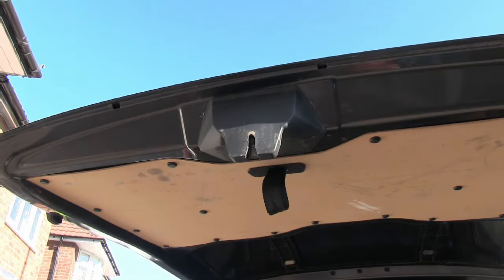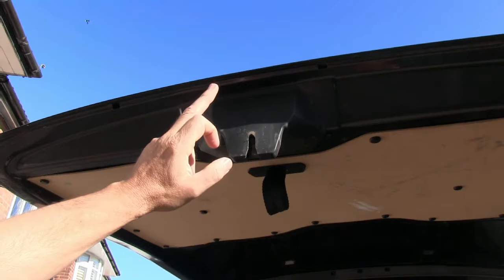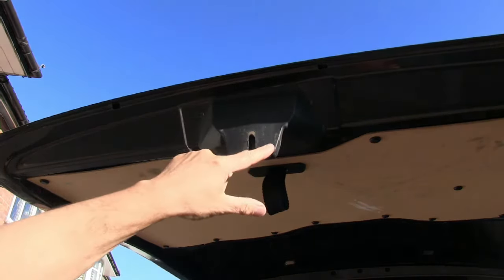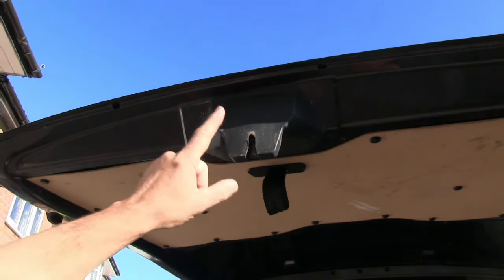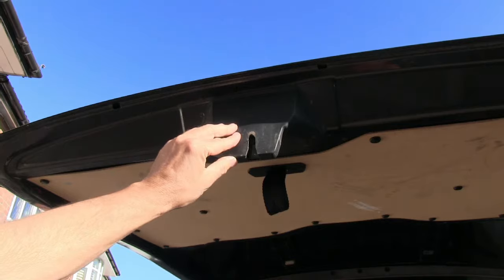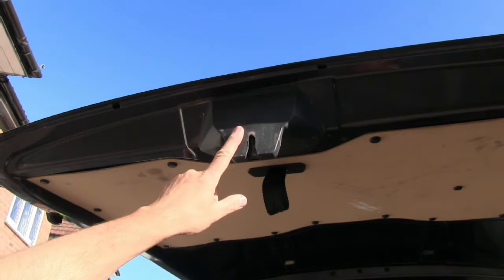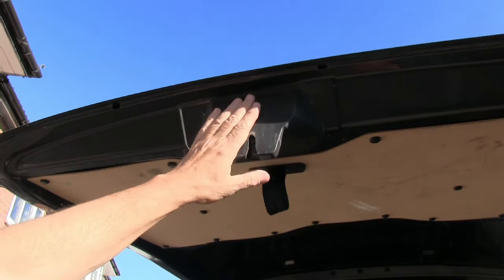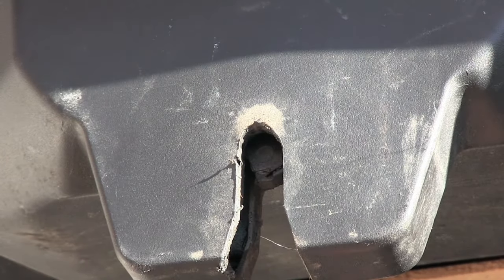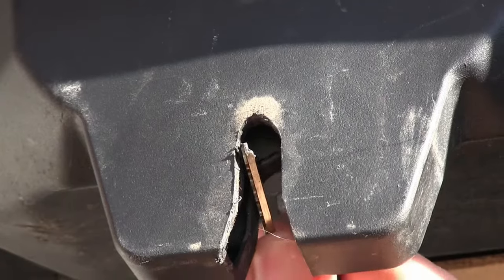It's actually surprisingly easy to turn off the lights in the back of a Ford Transit, and it's all to do with the locking mechanism for the door — specifically this part. On the tailgate it's this part; on barn doors it'll be where this part of the lock fits. The sensor that tells the vehicle's computer that the door is closed, which then switches off the back lights, is actually based in this lock. To turn the lights off while keeping the doors open, we take the key for the vehicle.